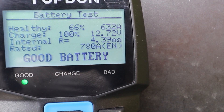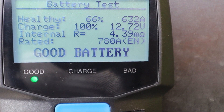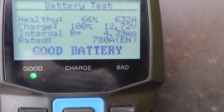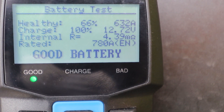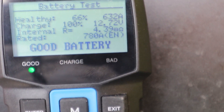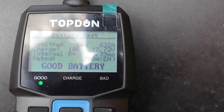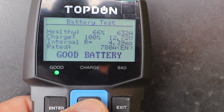Good battery, green light. 66% healthy. Internal resistance 4.4 milliohms. The resistance of 4.4 milliohms is a little bit high, which may indicate that the battery needs to be on charge a bit longer, as the resistance will affect the overall power of the battery. As you can see it's at 66% and only giving out 632 amps, although it doesn't have any problems starting. It should be nearer to 780 amps, but I have let this battery go flat a couple of times as the car's been stood idle. So that probably has something to do with it — I'll have to put it on trickle charge for a while.